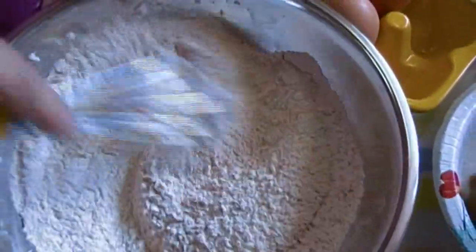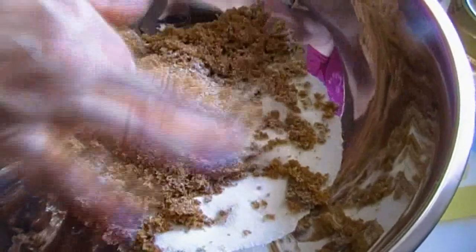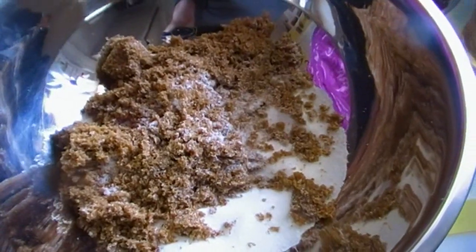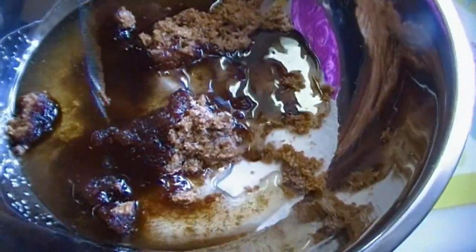Too much nutmeg tastes like soap — too much ginger tastes like soap too. We can set that bowl aside. I'm making this today in a bowl with just a spoon or a whisk. Let's start with the sugar, break that up in there. If you don't have brown sugar, don't sweat it — use all white sugar. If you don't have white sugar, use all brown sugar. It's all going to be good. Add the oil and incorporate the oil and the sugar.